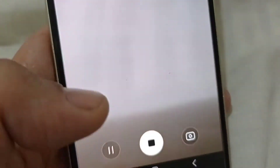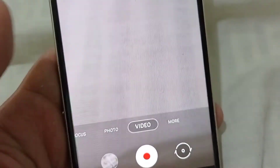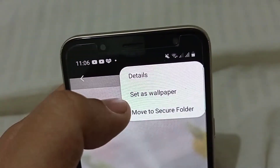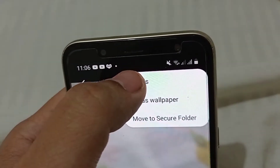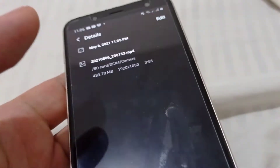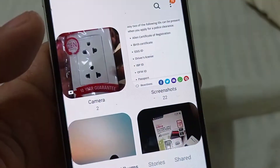I fast-forwarded to speed things up. Again guys, when buying an SD card, I suggest you look for U3. Don't buy U1 anymore, so that what you bought is worth it. If you use it in the future for high resolutions, it's already ready.